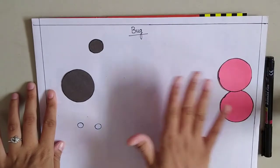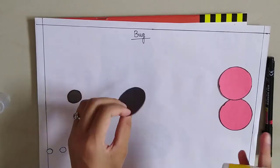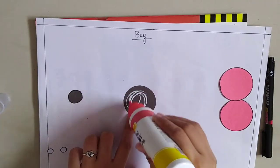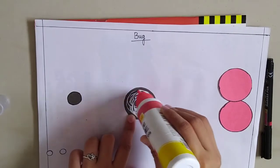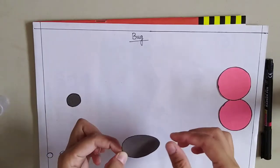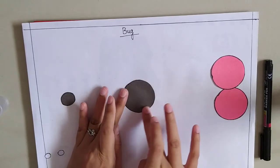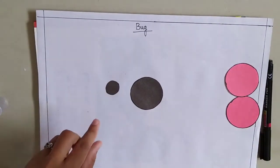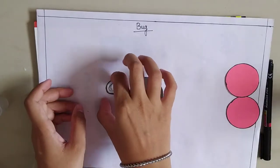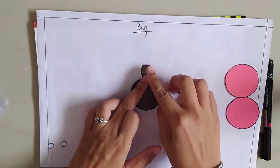Let's start to make the craft. First, I am taking the big black circle and we are going to stick it. Now I am taking the small black circle and we are going to stick it about this way.